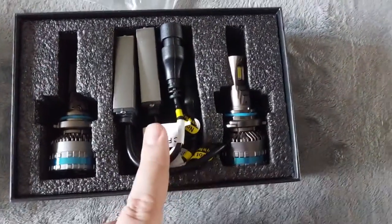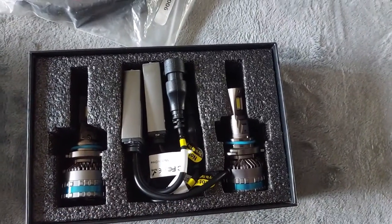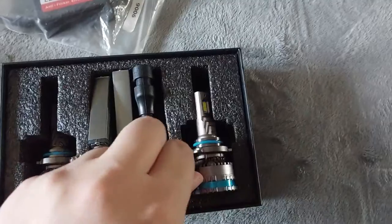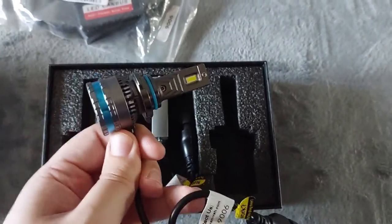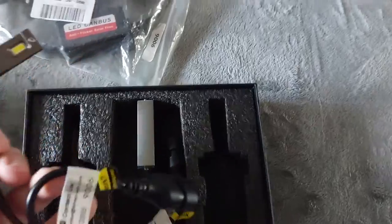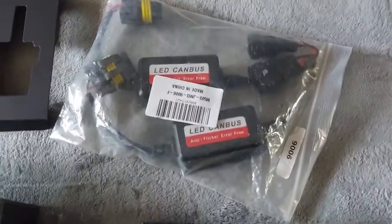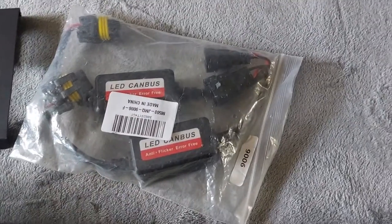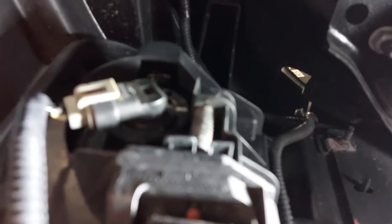Inside the box you have the bulbs, which include this fan/driver unit that you'll need to zip tie and manage. Taking it out, you have the plug on one end and the LED bulb itself. Basically, the canbus adapter plugs into this, and the other end plugs into the factory plug already on the truck, so it's really easy to use.